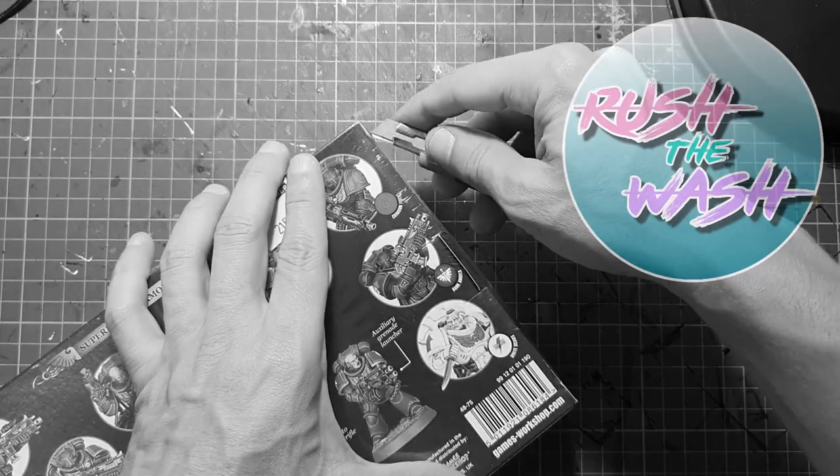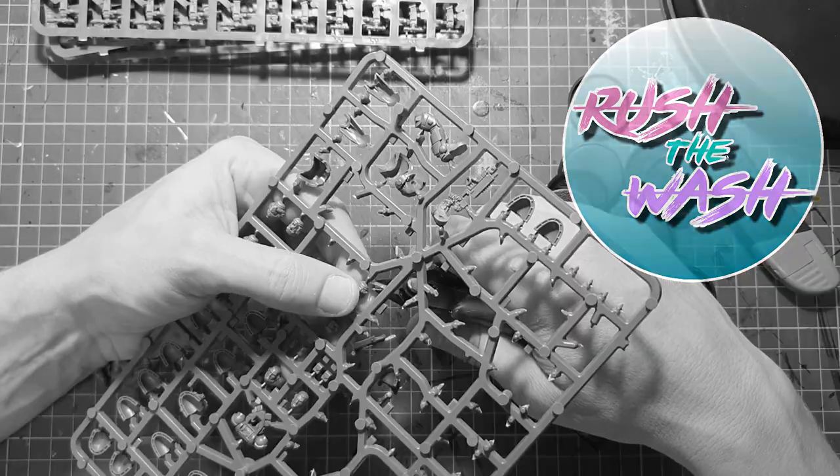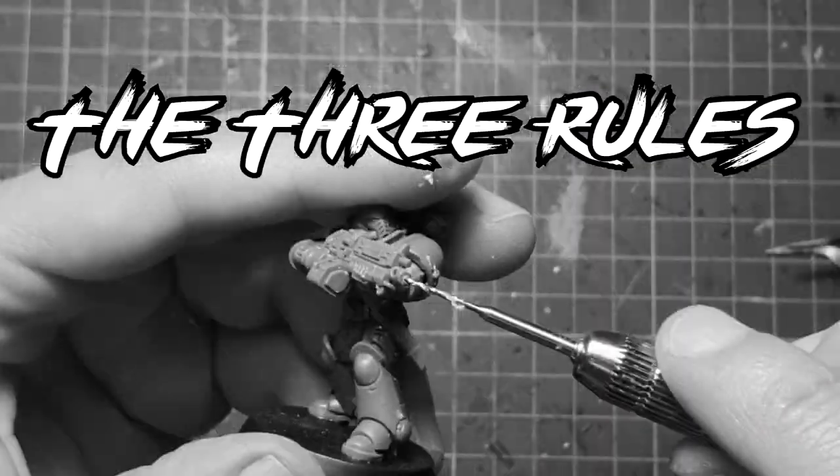Hello everyone, welcome to Brush the Wash. My name is Miguel and today I'm going to teach you how to paint Space Marines. But first, let's break it down to three rules.